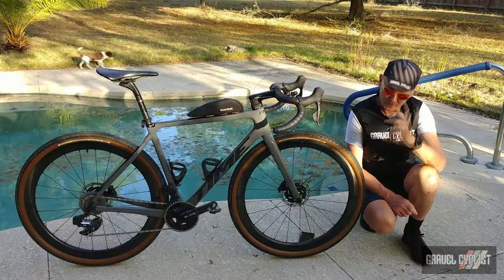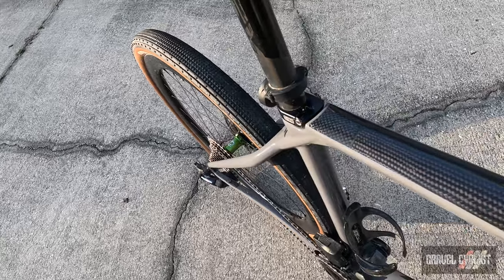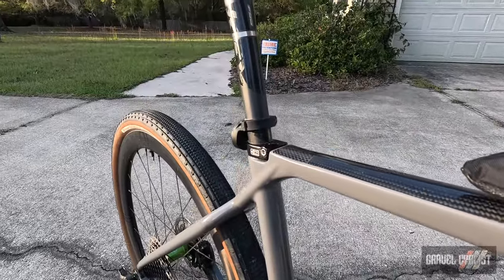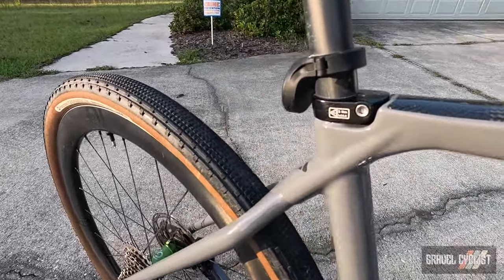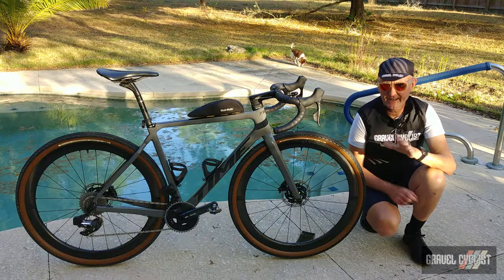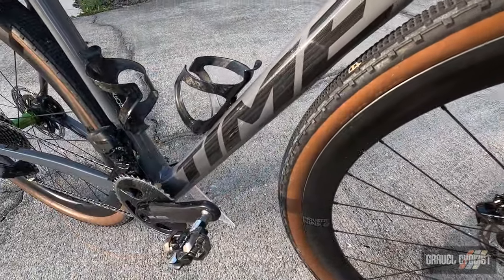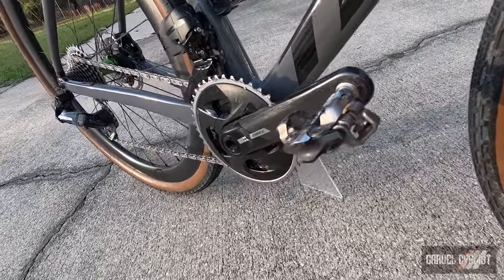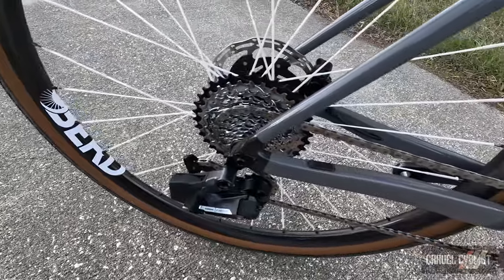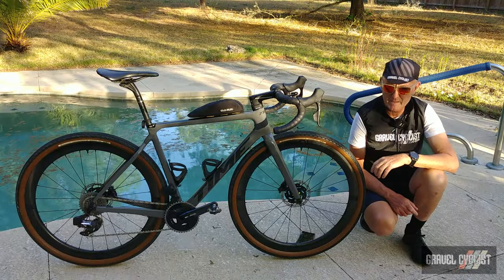The wheels presently on the bike are by Industry Nine — the Solix SL45 — and I have a review of those coming later. Another feature I love, and it's very simplistic: the venerable 27.2mm seatpost. There's no wedge-shape seatpost clamping madness — that clamp is bombproof and hasn't slipped once. The ADHX 45 supports one-by or two-by drivetrains. This review sample is kitted out with SRAM's very capable Force eTap AXS Wide two-by drivetrain.